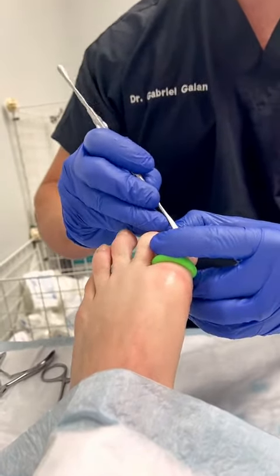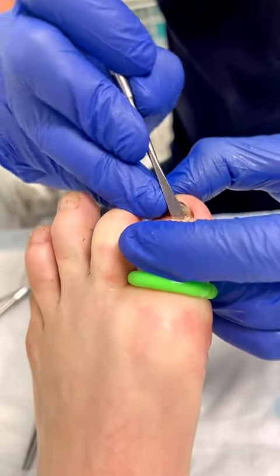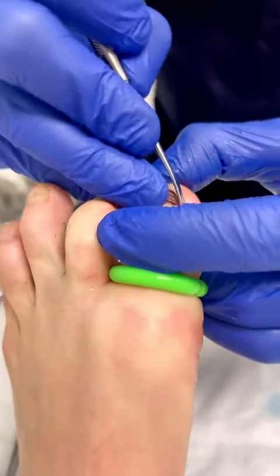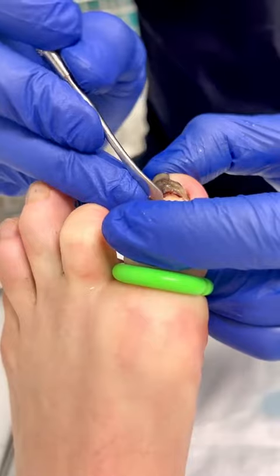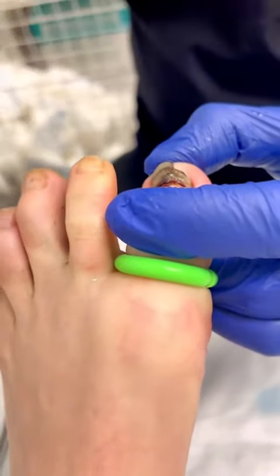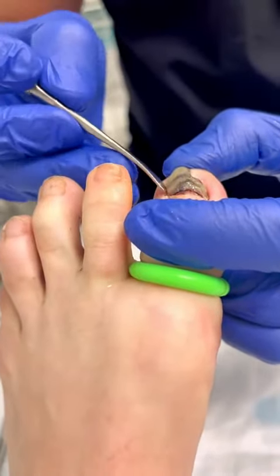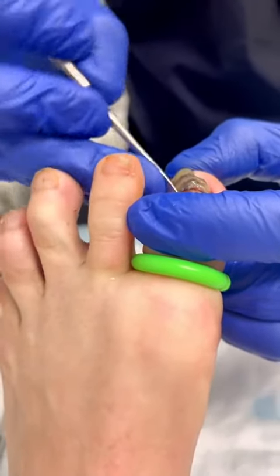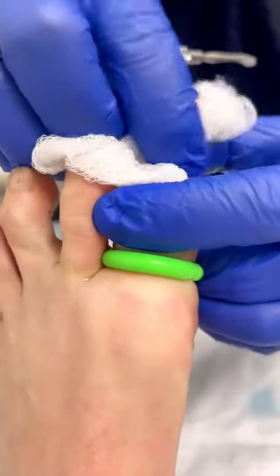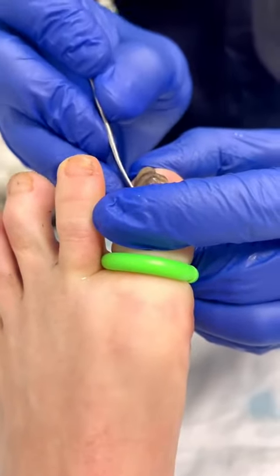The first thing we do is loosen everything up on the sides, going around and loosening everything. Do you feel any of this? No. So as we loosen the whole nail, you can start feeling that give that tells you the nail's ready. We go around the top first, then down the sides.